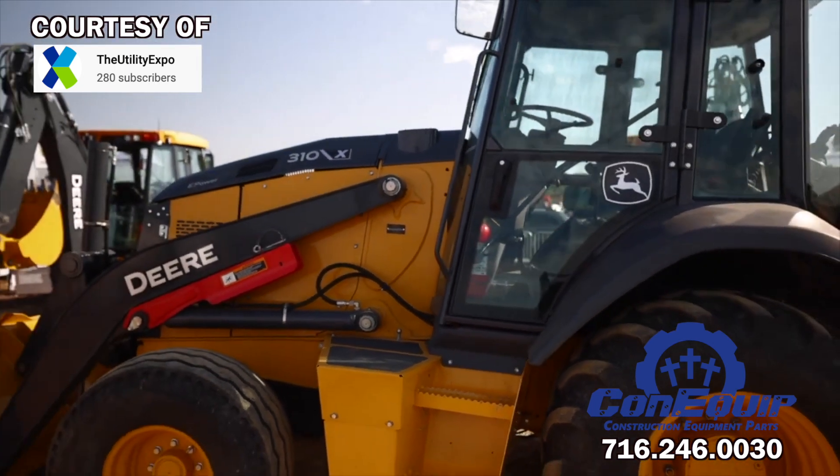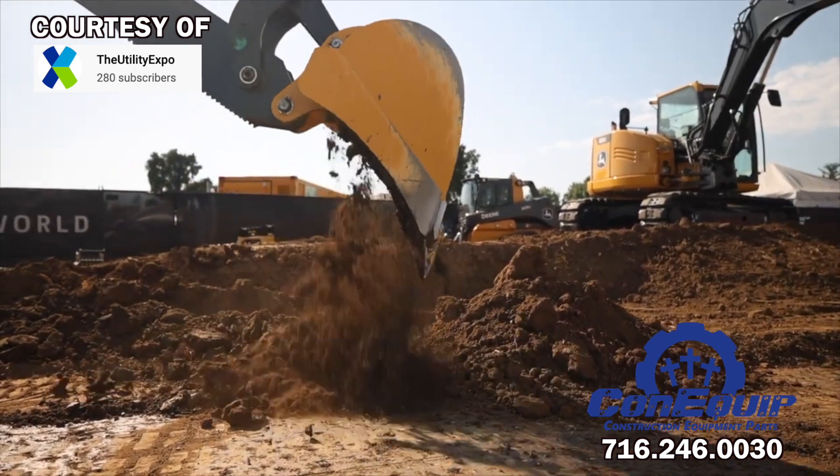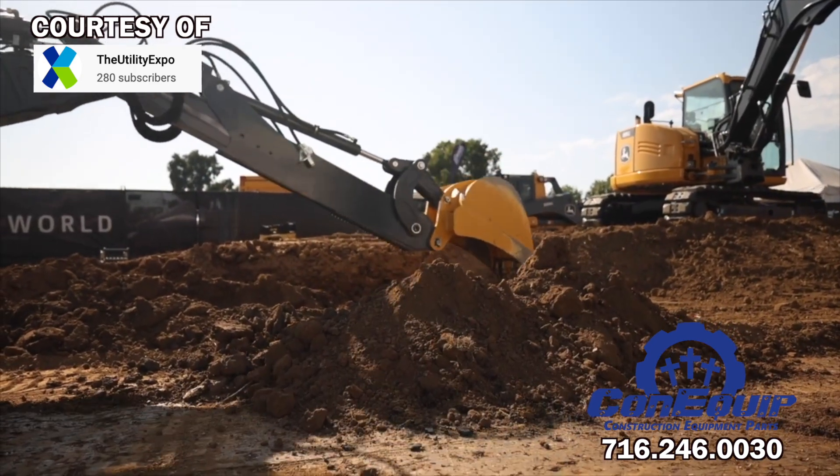National Grid has added the 310X to their fleet. It's one of only two energy companies, as of now, to move towards electric machines.